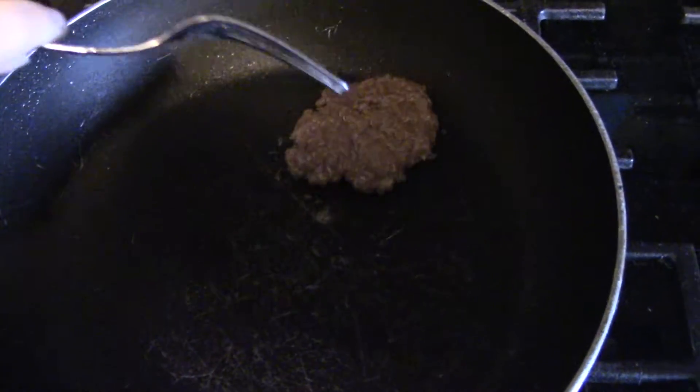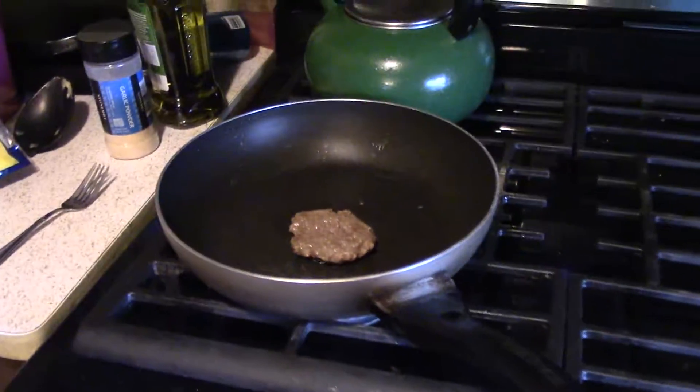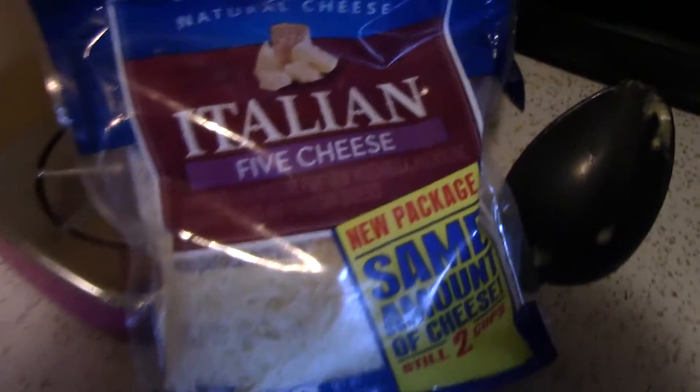Let's check on that meat. Give it a flip. Add a little bit of cheese — not too much.